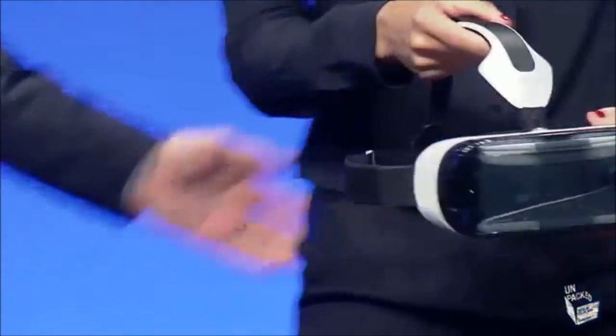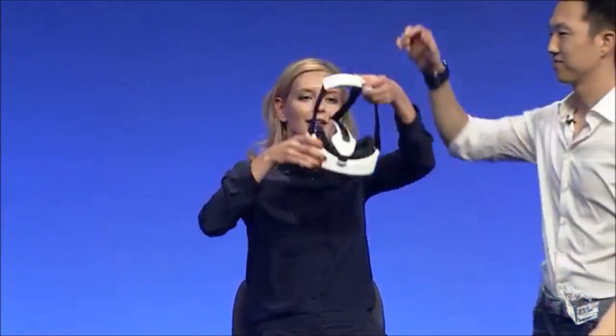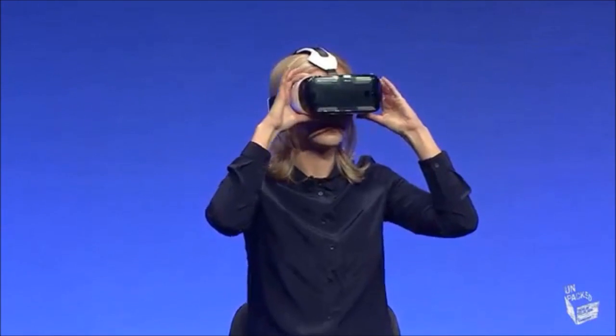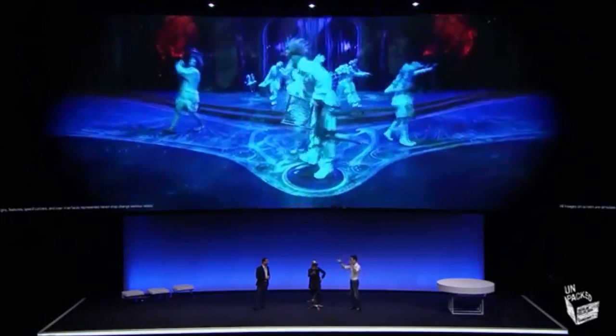Where am I going? Where are you taking me? Take a seat first. Safety first. We've designed Gear VR especially for innovative consumers and developers who, with the support of Samsung, will move virtual reality to the bold next new level. So all you need to do is put your Note 4 right in, put on the headset, and now you're ready to go anywhere.